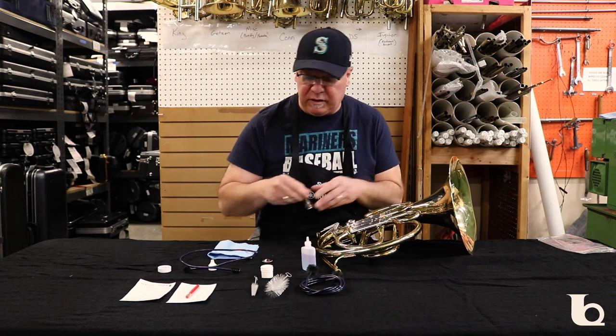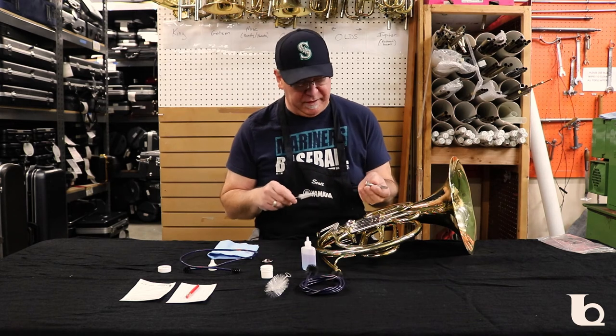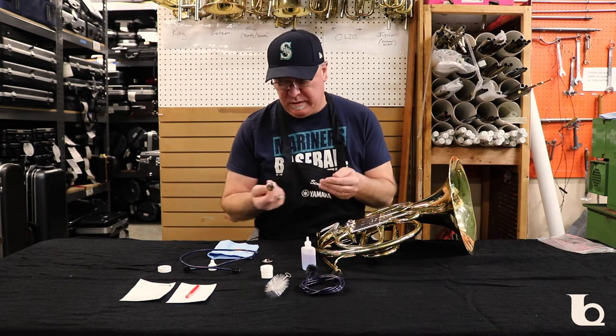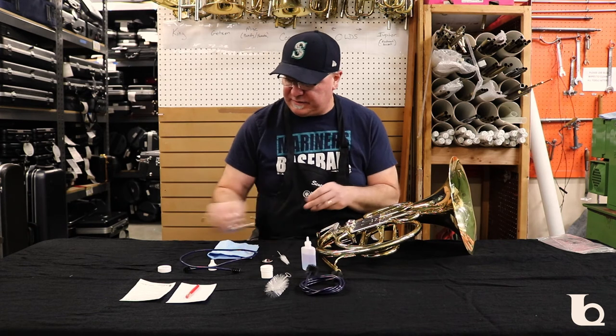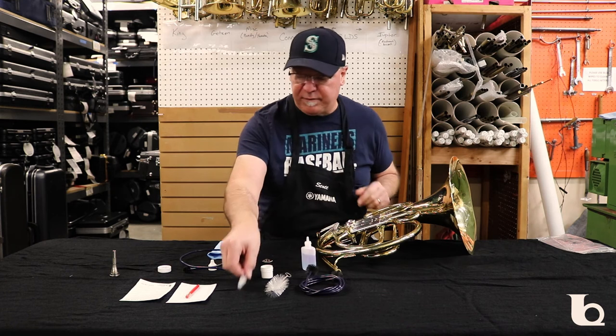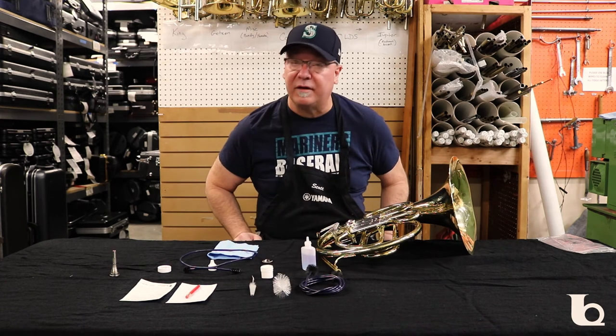Another thing you can do is clean your mouthpiece. This is a mouthpiece brush — pretty straightforward. Use soapy water, go in and wash it, rinse it out, set it down to dry, and let it sit for a day or two just like your slides. Then your mouthpiece is nice and clean.